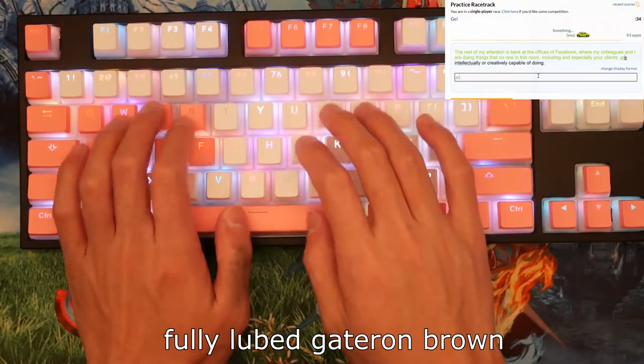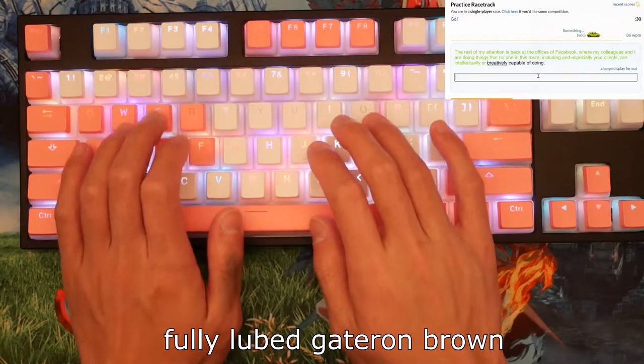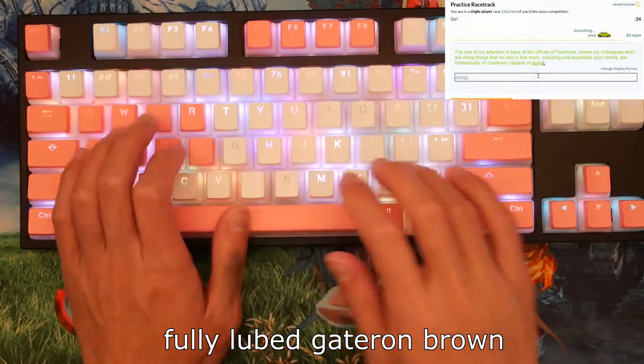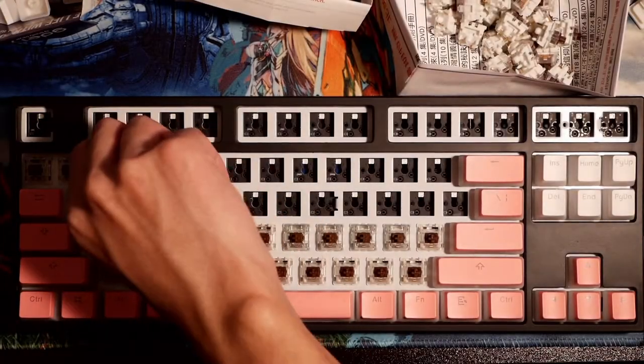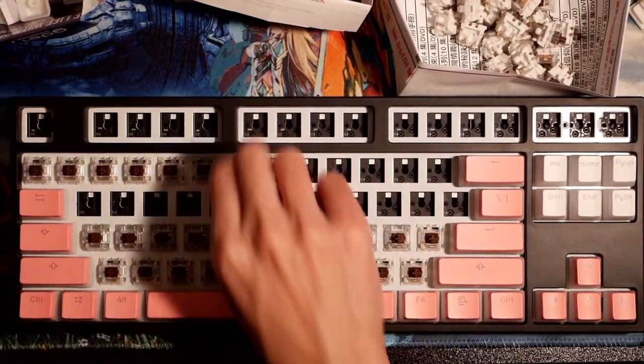Here we go. [typing test] Long story short, you can't tell how the whole keyboard is going to feel just by testing two switches. Luckily, I only lubed half my keys, so I swapped those out and we did the whole process again.